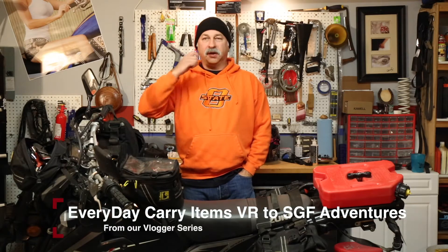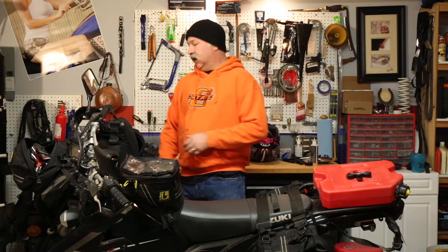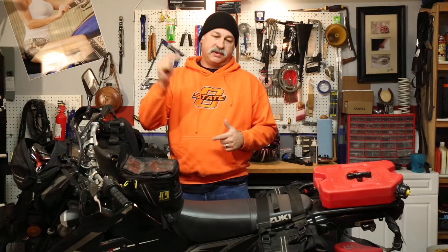Good morning and welcome to Heartland Dual Sport. This morning we're going to be doing an everyday carry — what we carry on our DRC. I ride around by myself quite a bit, off-road, in town and around. SGF Adventures, Springfield Adventures — if you guys have not checked out his channel, click down below. He's got a great channel, but he's challenged me to do a video on everyday carry. So let's get to the video.